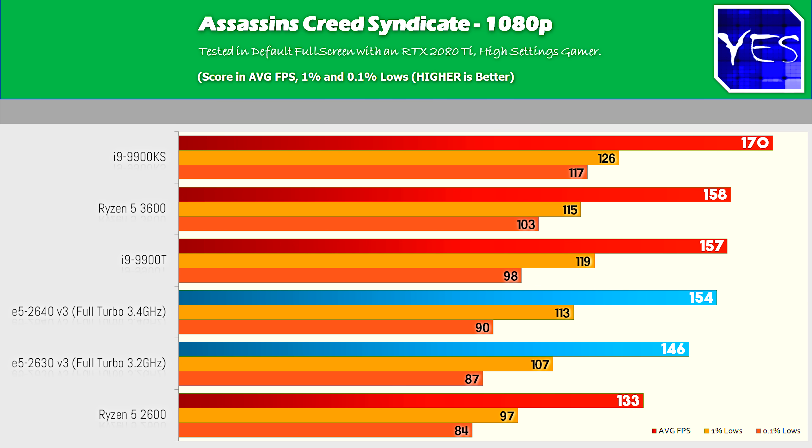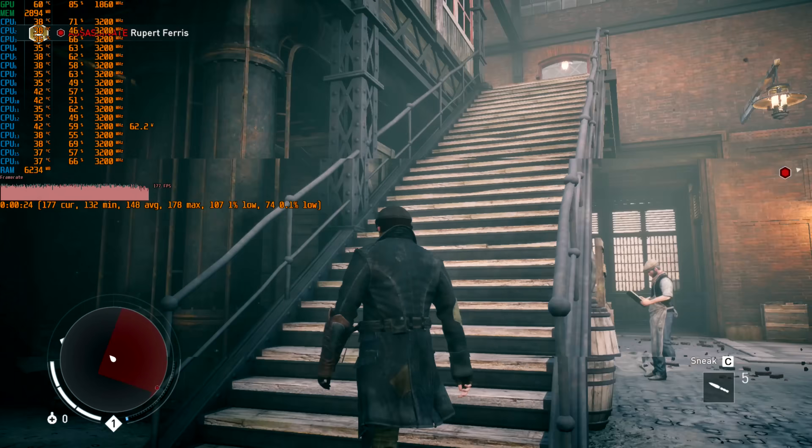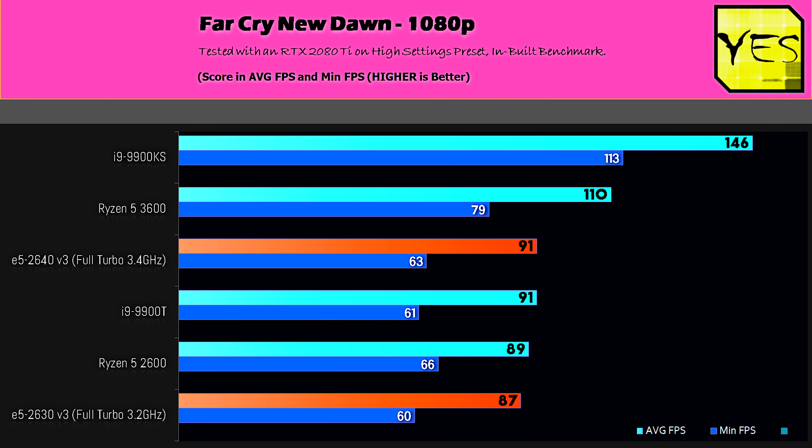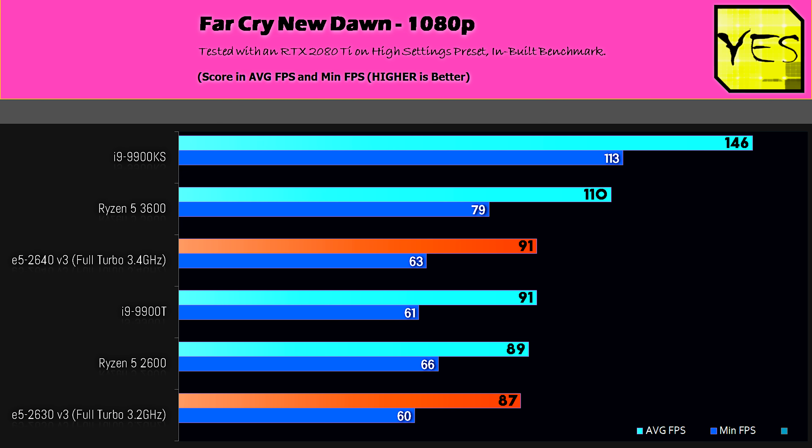Going through the 1080p numbers, the first title is Assassin's Creed Syndicate, where the eight-core Xeons did very well. This is a game that likes single-core IPC and clock speeds as much as it likes extra threads. These eight cores are sitting comfortably between the Ryzen 5 2600 and the Ryzen 5 3600. Next benchmark is Far Cry New Dawn — this is a single-core beast of a game, pretty much the worst-case scenario for these Xeons compared to CPUs with higher clock speeds and better IPC. We're still getting 87 FPS on the 3.2 GHz 2630 V3, and on the 2640 V3 a bit more average FPS, making that 200 MHz difference notable, especially if you are a gamer.